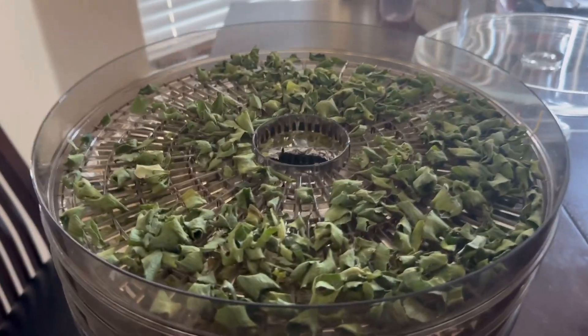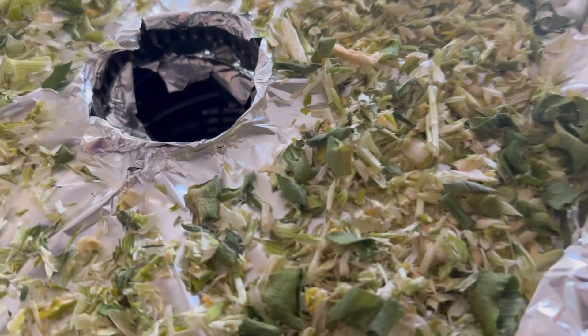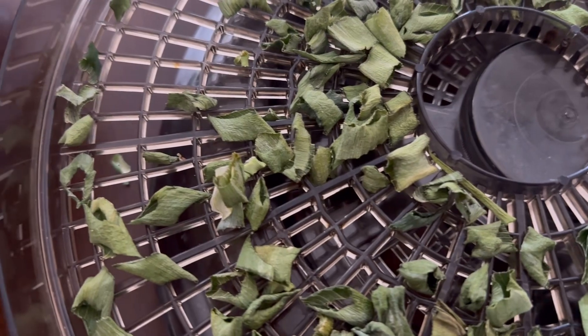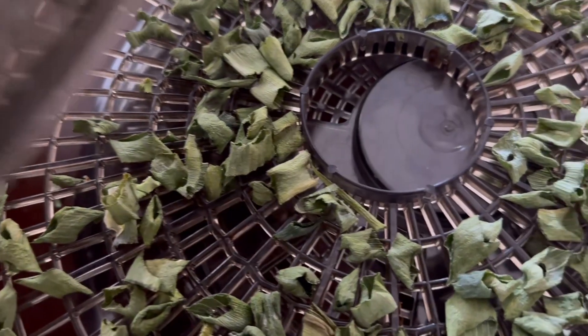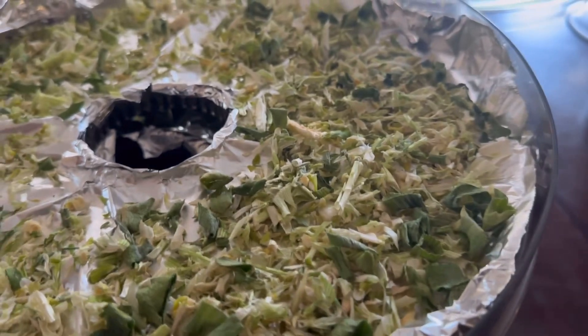Hey guys, it's Ginger — it's a new day! I'm going to come back and show you my green onions that I just got done dehydrating. Here are the greens. I think I'm just gonna mix everything up and I was gonna try to make a powder, which I still want to do. This is what they all look like — the chives and the white top of the onion.